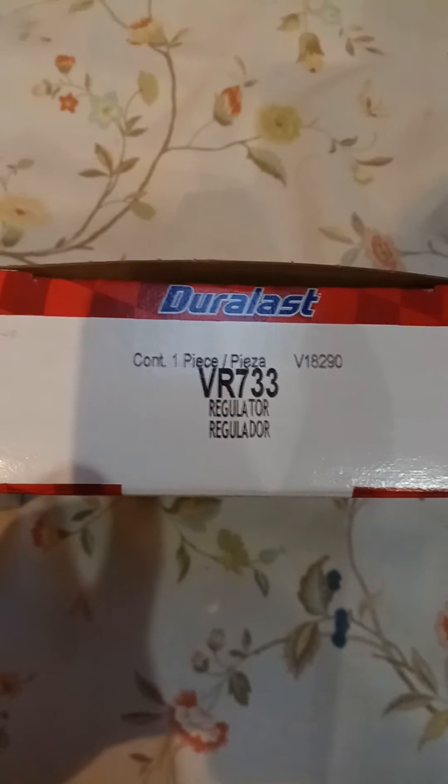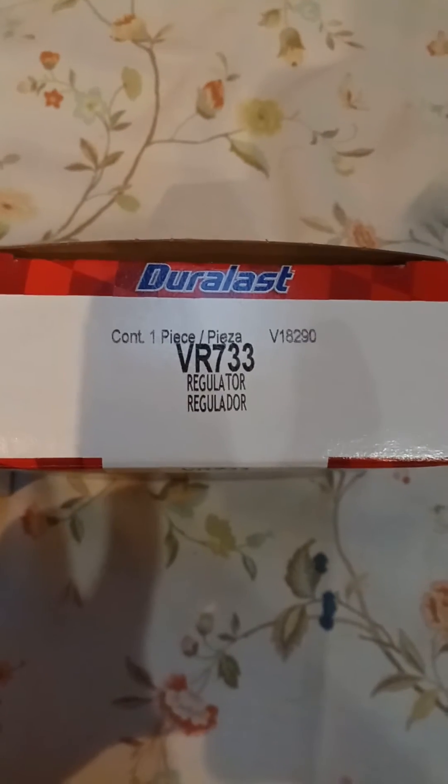So here's what we need to do: make this alternator work 100% and bypass the computer. Go to AutoZone and get this bolted regulator — there's the part number, about $20 — and there is your pigtail. Those are your part numbers. I did a lot of research because no aftermarket part numbers were coming up easily, but I figured it all out.